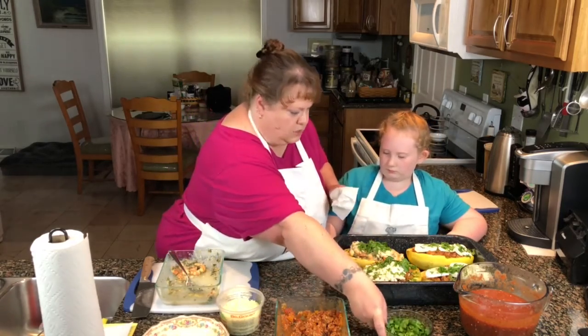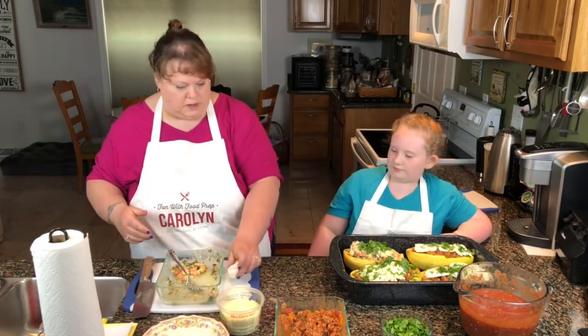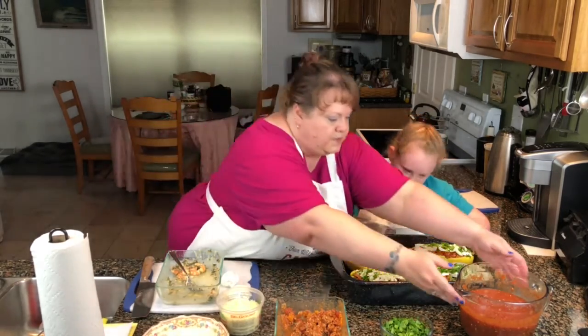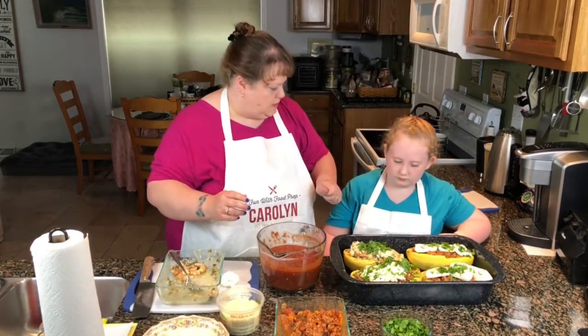You know what I think we should do? I think we should take a little bit of our sauce here and just put some over the top of that.